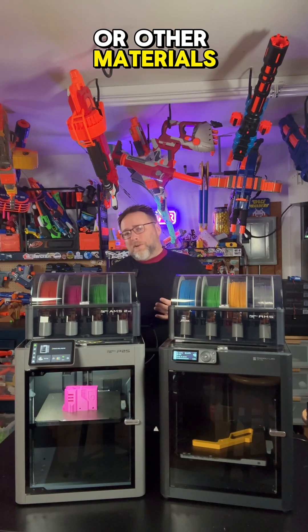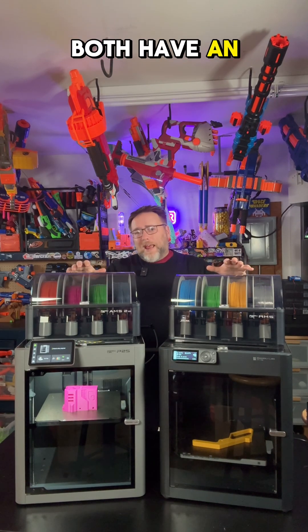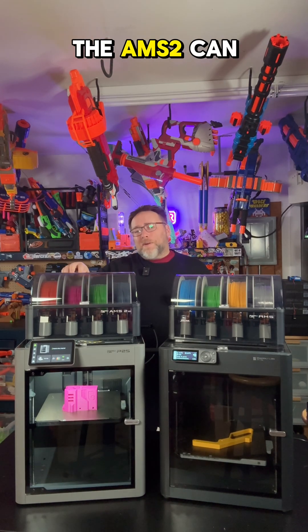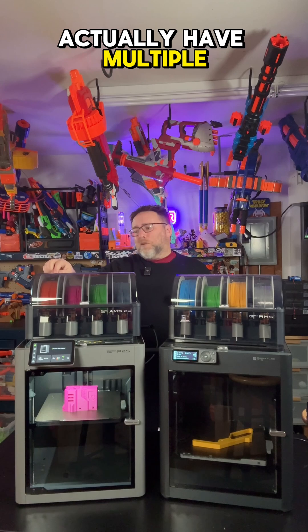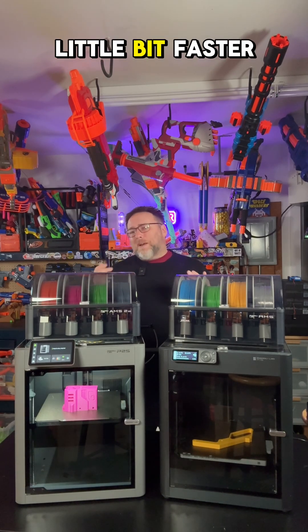Thanks to more heat in the bed — an extra 10 degrees — you can get better adhesion on things like ABS or other materials. Both the P1S combo and the P2S combo have an AMS multicolor system, but the P2S comes with the AMS2, which can have multiple types of filament loaded at once and color changing is a little bit faster.